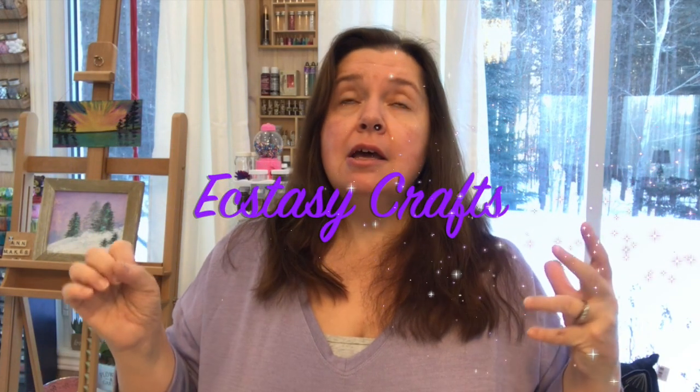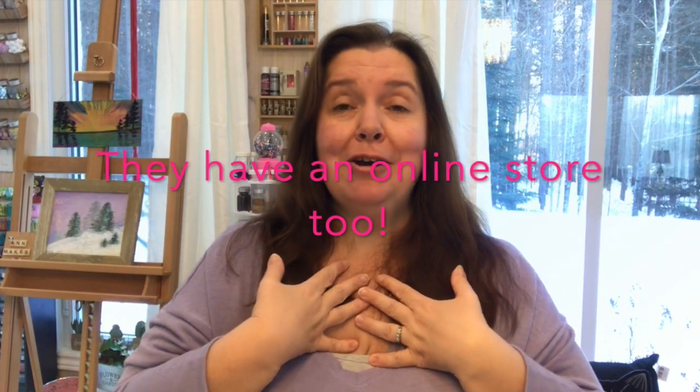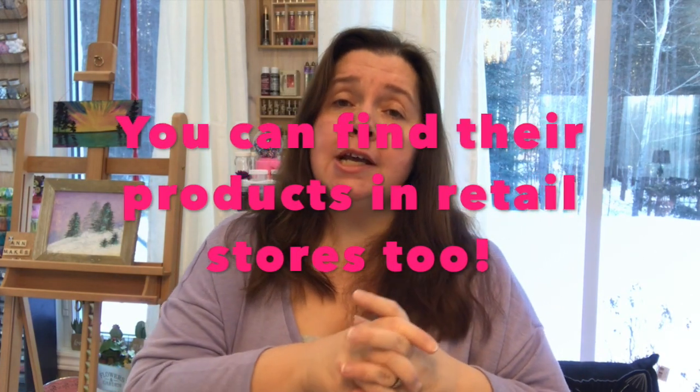This morning the video I have for you is a booth presentation video of Ecstasy Crafts. Ecstasy Crafts is a retailer — they are available online for those of you who cannot get to their store, as I cannot, because it is hours away from me. It is located in Canada, and they have a lot of lovely unique products for the paper crafter. I want to share a couple of new things they have coming out in 2019. If you're interested in seeing some really gorgeous paper crafting tools and supplies, stay tuned — and don't forget to go check Ecstasy Crafts online.